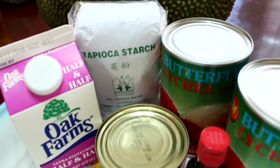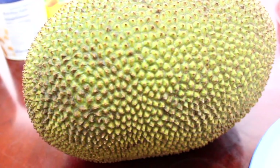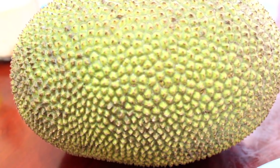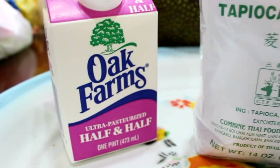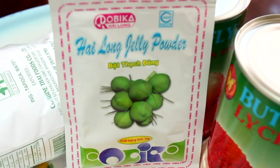First up, you'll need canned lychee, and it has to be canned because we need the juice that is in it. The next fruit is jackfruit, and if you can't get fresh ones, you can surely use the canned ones — that works out just fine. The last canned item you'll need is some water chestnuts. You'll also need some tapioca starch, half and half milk, red food coloring or any color of choice, and gelatin mix, flavored or non-flavored.